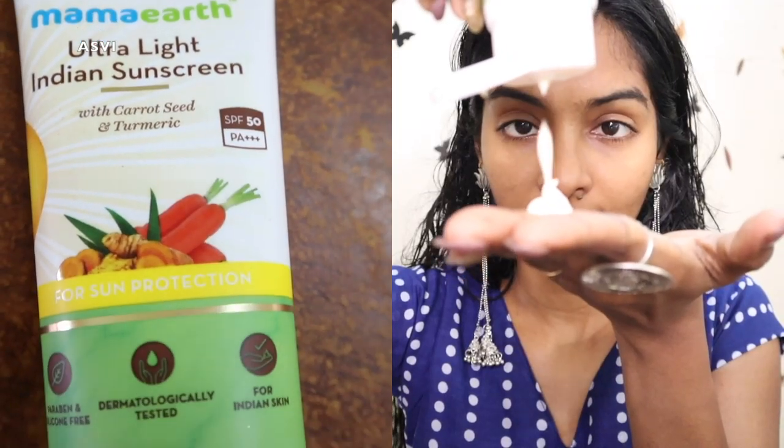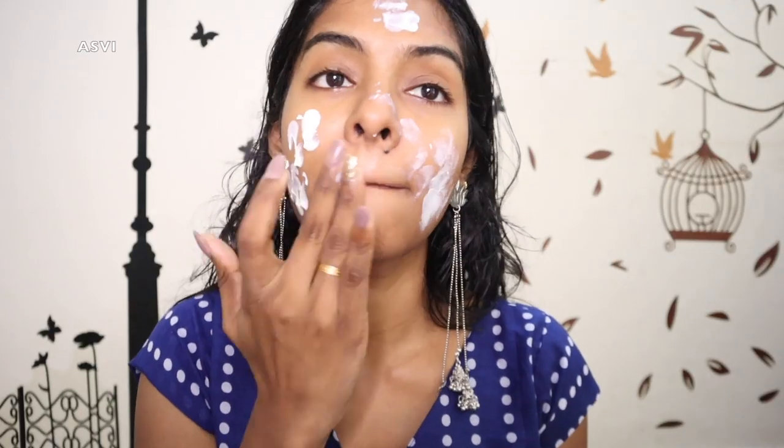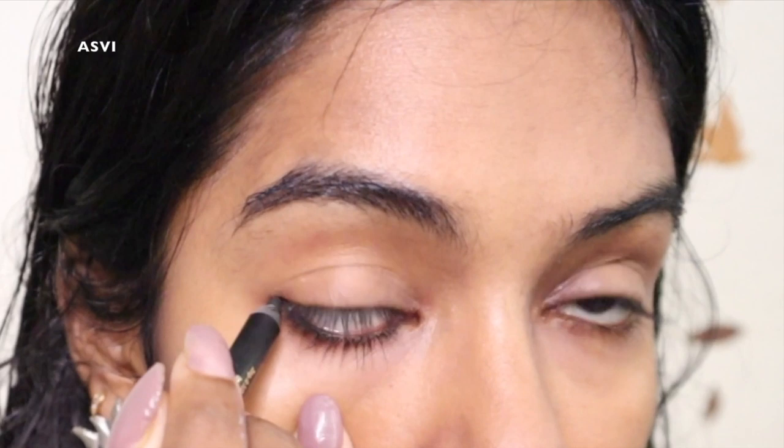First I'll show you how I've done my makeup. I'm gonna use a moisturizer — you can use any of your choice; I'm using the one from NutriDerma. Next I'm gonna use a sunscreen because it's a brunch so we have to go out in the sun. I'm using Mama Earth Sunscreen — it has PA++++ and SPF 50 UVA/UVB protection, and it doesn't give a white cast, which is great.